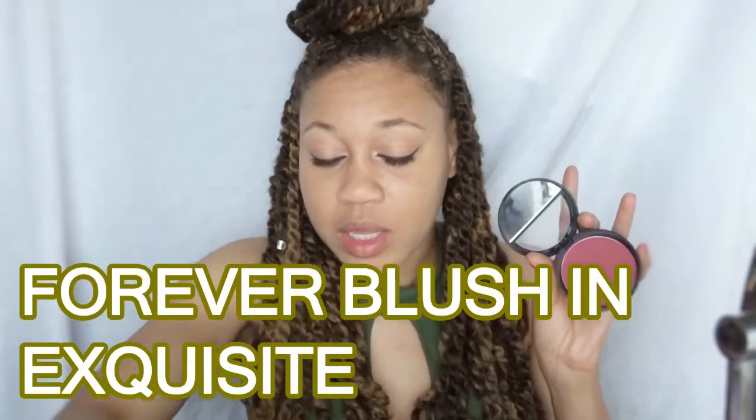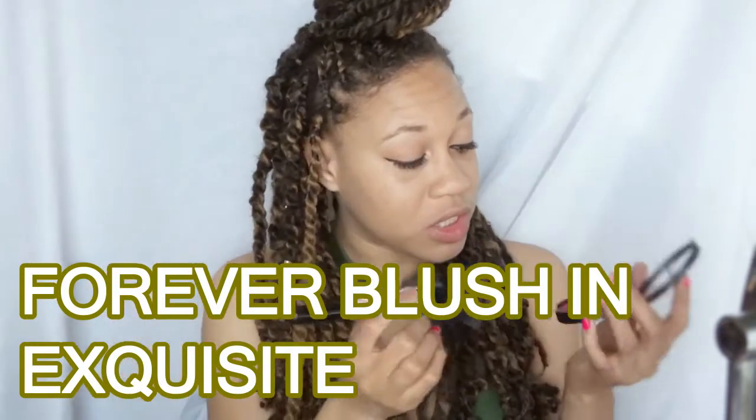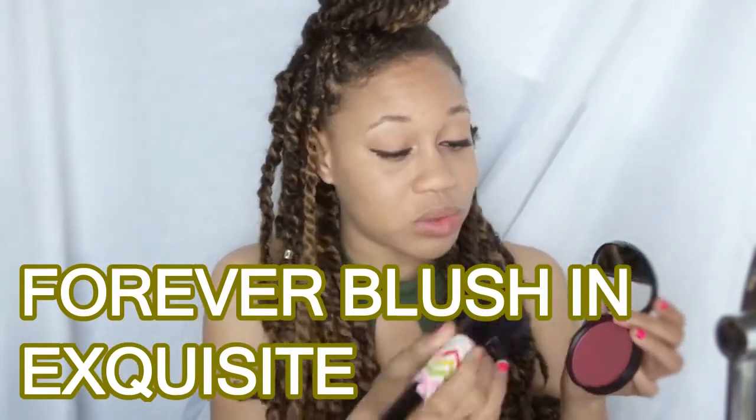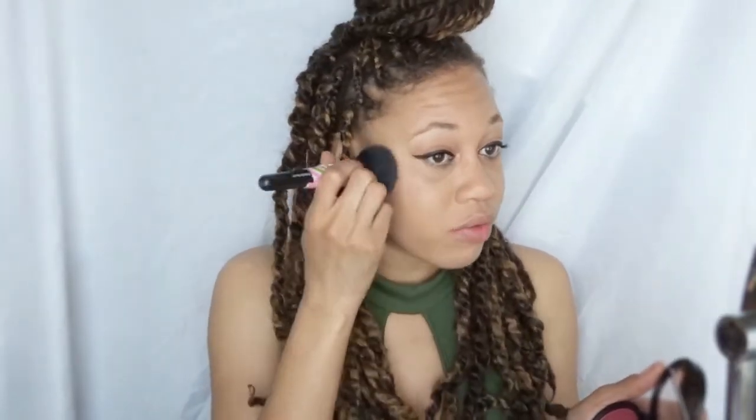I'm just going to throw on my blush in Exquisite by Coastal Scents. I've been using these blushes to death — I need to get some new ones, they're getting a little boring. But I'm just going to apply a little bit of blush onto these cheeks.